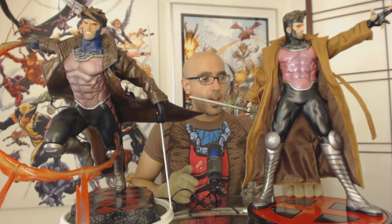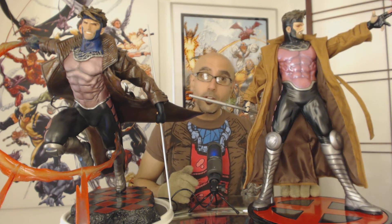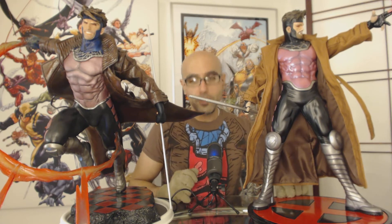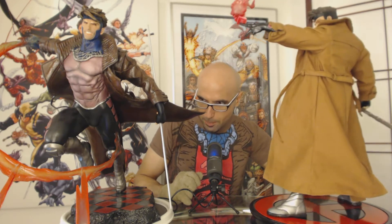On this side, I think we have something that everybody's very familiar with. This is, of course, the Gambit Premium Format Figure produced by Sideshow Collectibles. This was produced — I'm pretty sure it was produced in 2008 — and there's a regular edition and a Sideshow exclusive edition. The exclusive edition came with the Charged Up Cards, the hand with the Charged Up Cards, which is here.